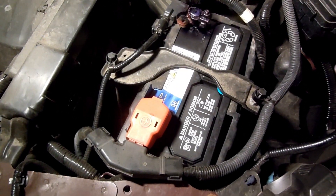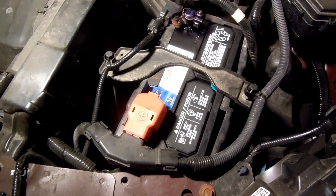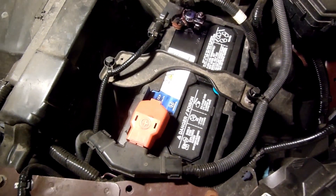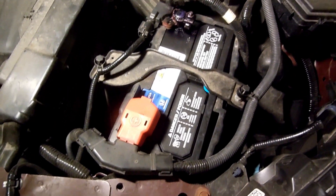Then he told us to let it run for 20 minutes and it'll be fully charged. Well, the next morning — Monday morning — we tried to start it and it wouldn't start. So I had to call AAA again.